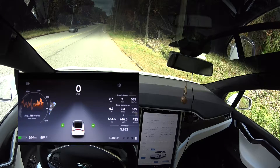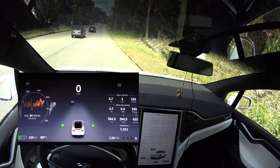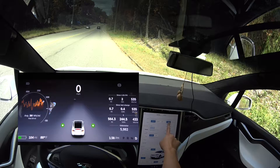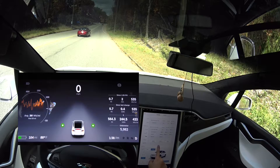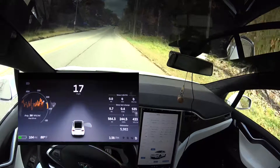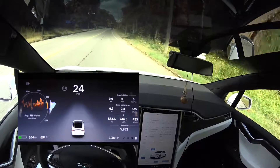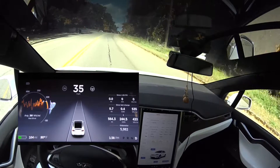Hey guys, so I'm testing my range again. I really want to be as thorough as possible. What I did is I changed my acceleration to sport and also turned on range mode. Now I'm going to reset the trip and then we're going to do the same route just to see what kind of energy consumption I can get.